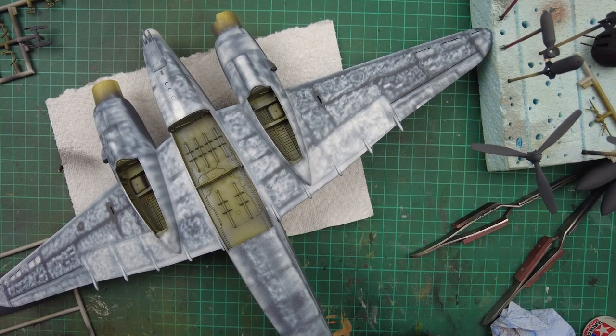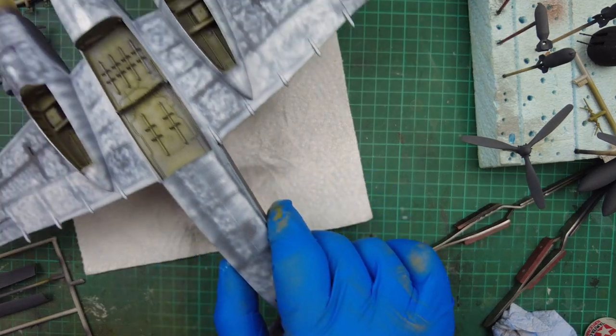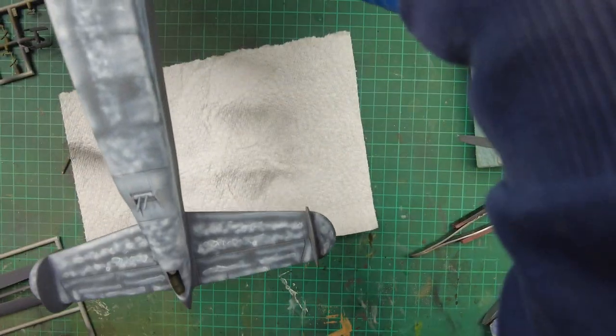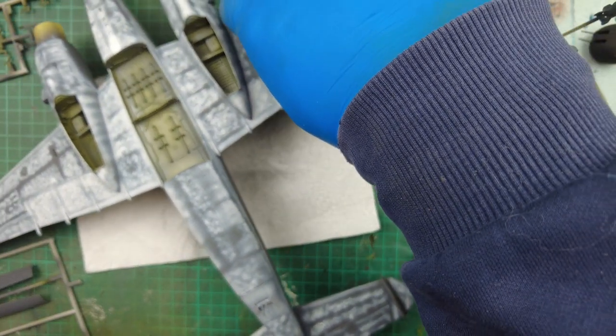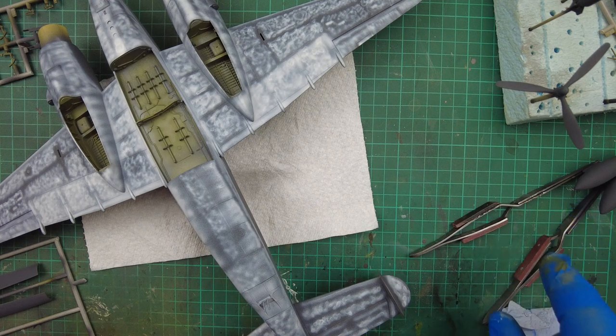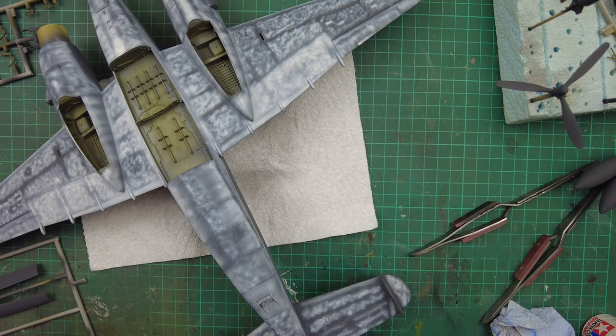We're back and we've got the first marble coat down on the lower fuselage, wings, and tail planes. I'm really quite happy with that. I do need to do the bottom half of the drop tank, so I'll do that after.